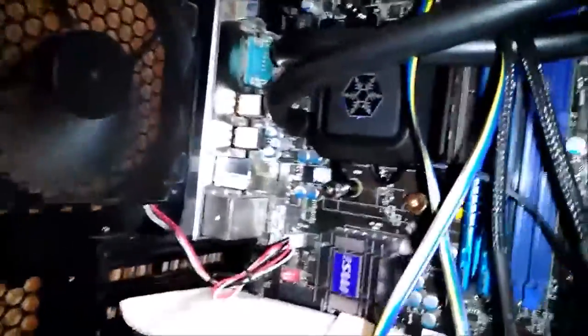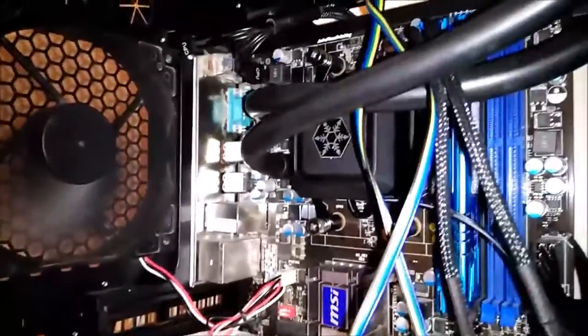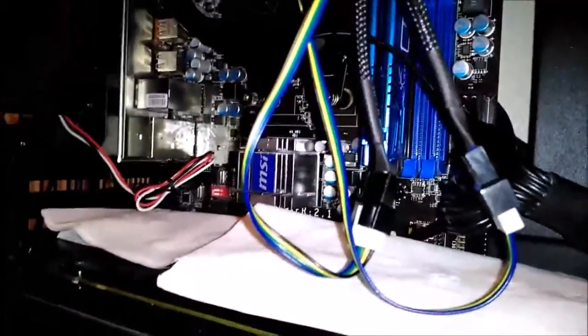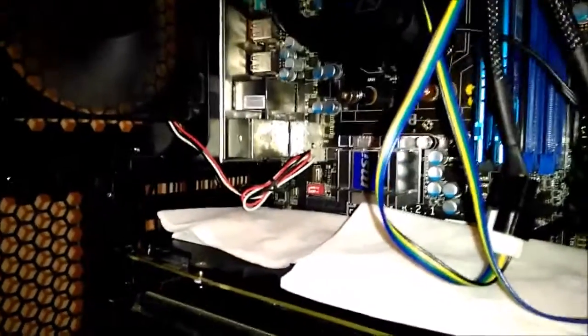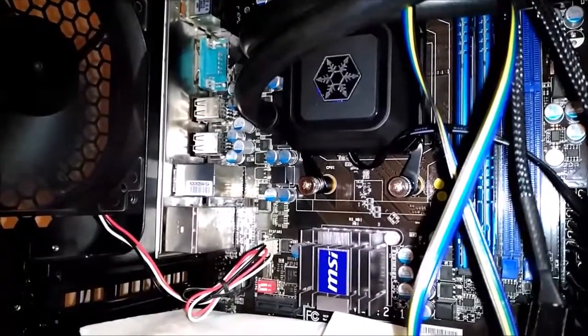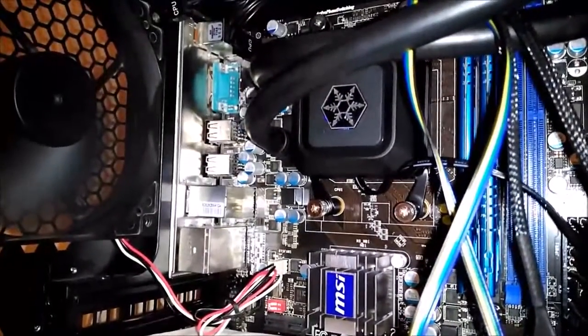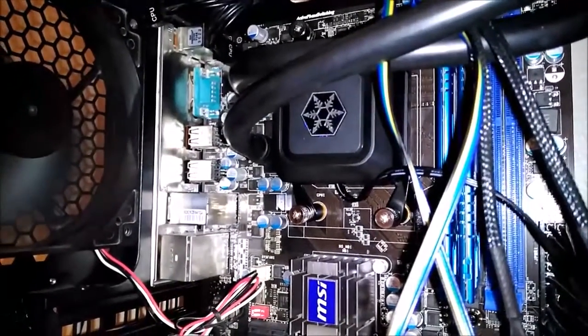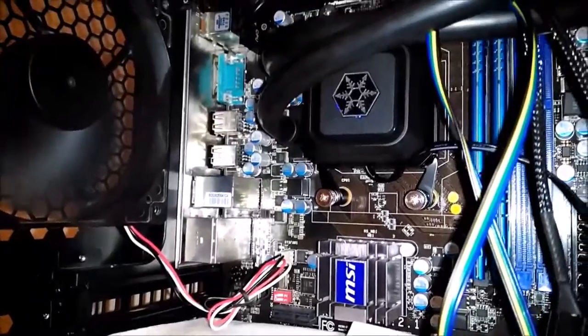The cooler is now installed — ignore the dangling wires, I didn't bother to hook them up. I've got some napkins there to hopefully catch any leaks. I already ran it through an extensive leak test all night and it didn't leak, but now that it's actually connected and under heat and stress you never know. After the stress test it seems pretty good so far, but it's just not running as cool as I'd like — it should be running cooler than it actually is.